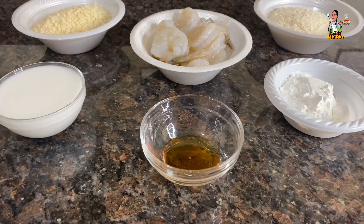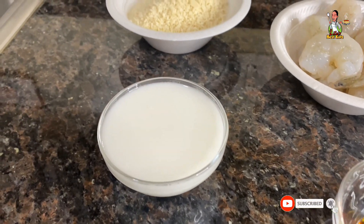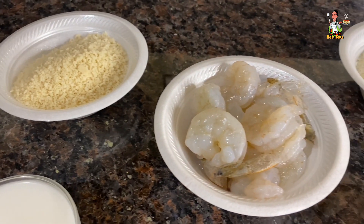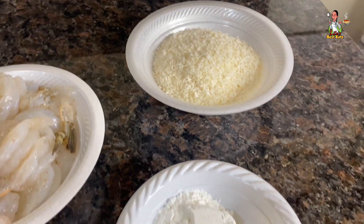For the exact measurements you'll need: one teaspoon of maple syrup, a half cup of unsweetened coconut milk, one cup of panko breadcrumbs, one pound of clean peeled and deveined shrimp, three-quarter cups of unsweetened shredded coconut, and one-third cup of cornstarch.